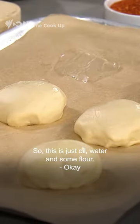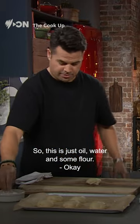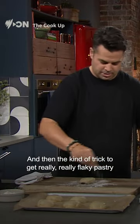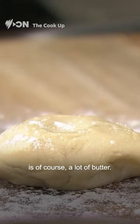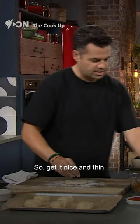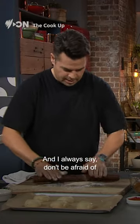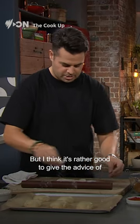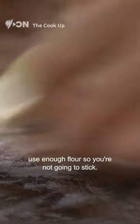So this is just oil, water, and some flour. And then the trick to get really, really flaky pastry is, of course, a lot of butter. And then we want to roll it out, so get it nice and thin. I always say don't be afraid of using a lot of flour on the bench — I think it's rather good to give the advice of use enough flour so you're not going to stick.